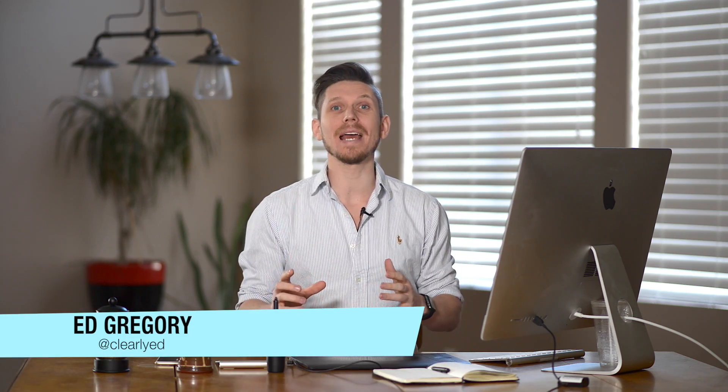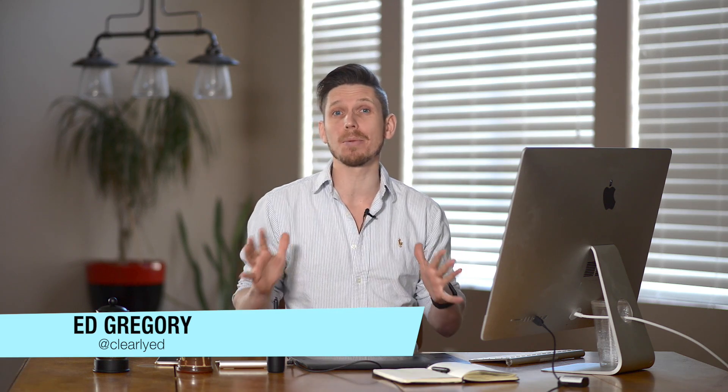Hi, this is Ed Gregory for PhotosInColor.com and today I'm going to be editing an amazing photograph from the PhotosInColor community in Lightroom.